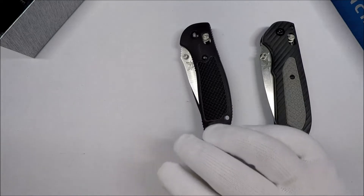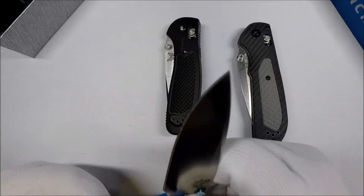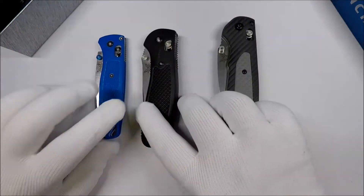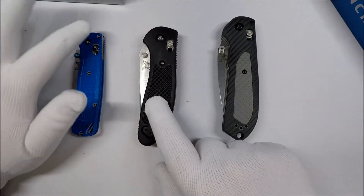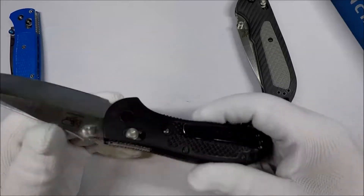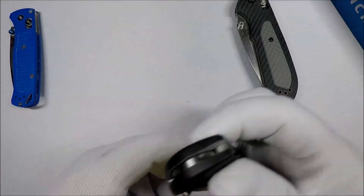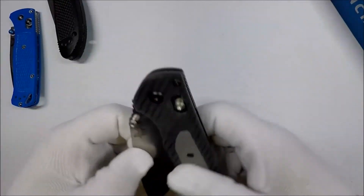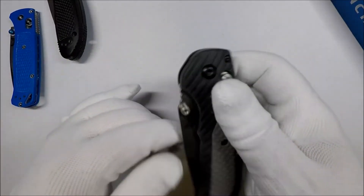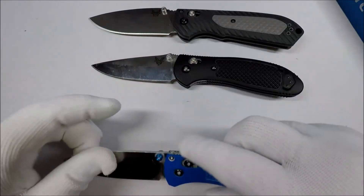This is a Griptilian and this is a Bugout. The Bugout has been in my pocket and it's gotten covered in dust. One thing I noticed with the Griptilian — my biggest complaint was how the handle felt. The handle felt too light for the knife. With the composite materials and all, the handle felt too light. With this one, the handle feels the right weight for the knife. This is obviously a bigger knife than the Griptilian and also bigger than the Bugout.